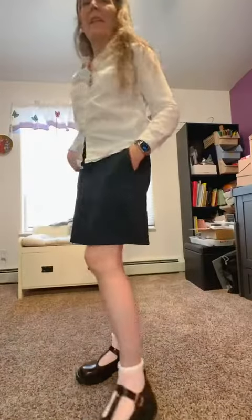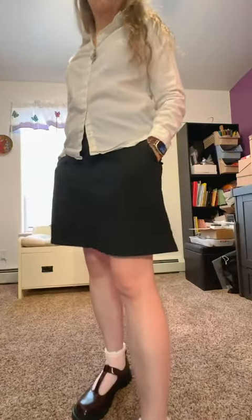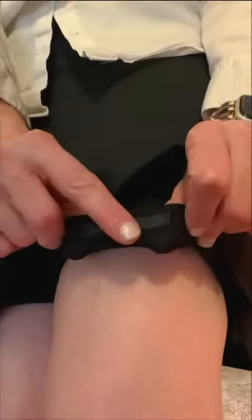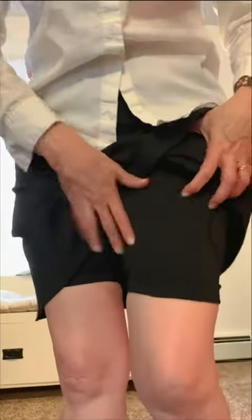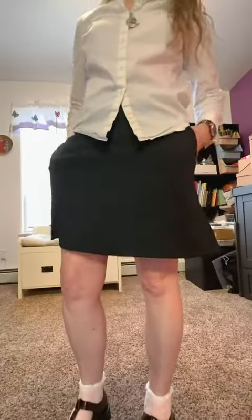I'm finding them attractive and I'm getting lots of compliments. They're also comfortable. I noticed some reviewers were complaining about the silicone-lined shorts — it does definitely keep your shorts from riding up. I have not found them uncomfortable.